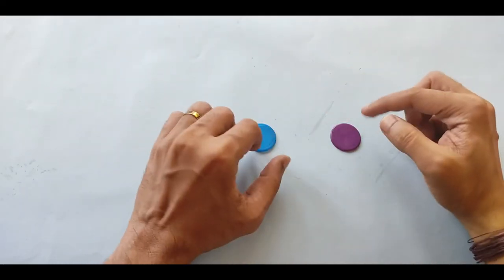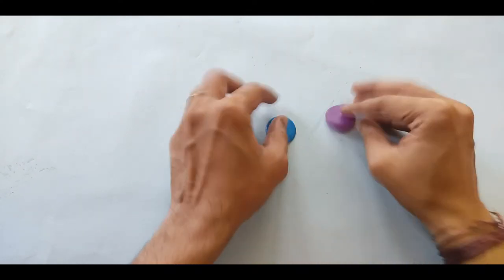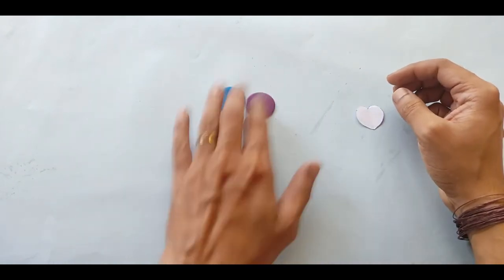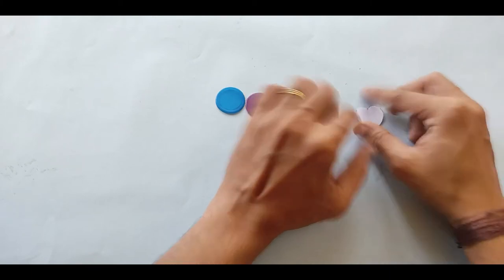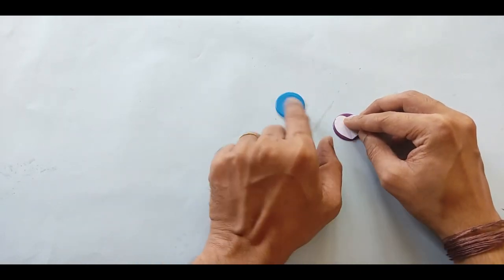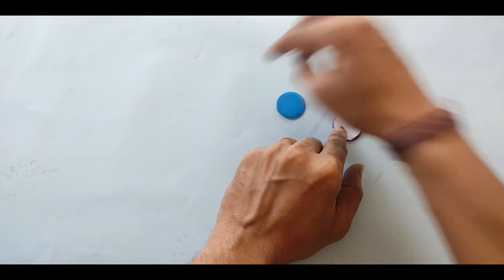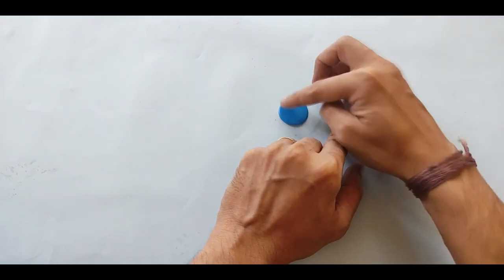Now you have to cut this into your desired locket shape — either you can keep it circular, or oval, or any other shape you wish. I am making it in a heart shape. Whichever shape you want, first draw that shape, cut it out in paper, and then trace that shape on both of these circles so that you get both pieces in the same size and shape. It's better not to free-draw directly on the plastic.